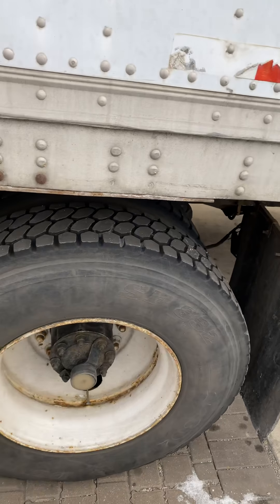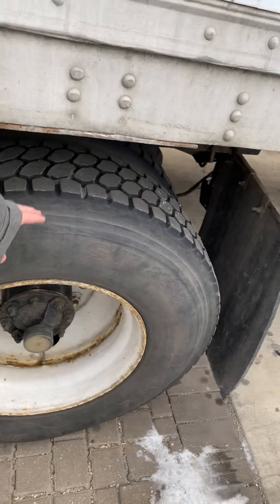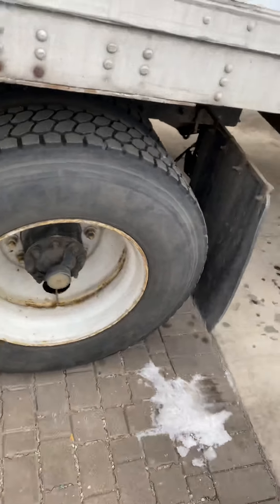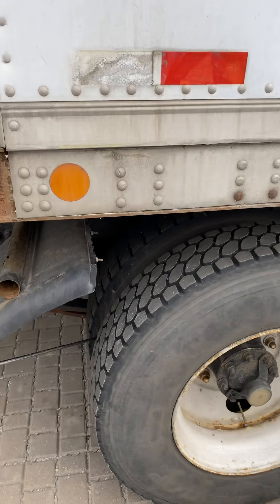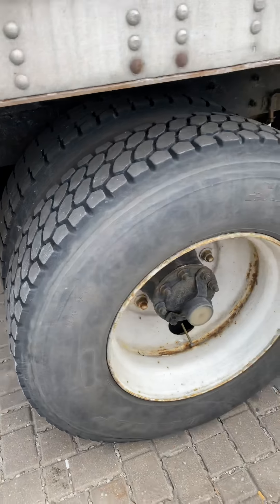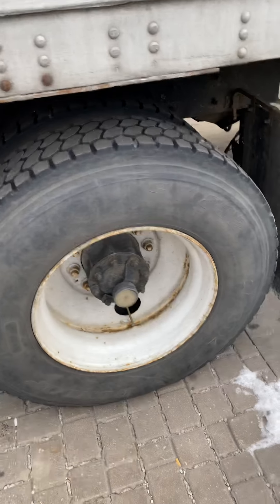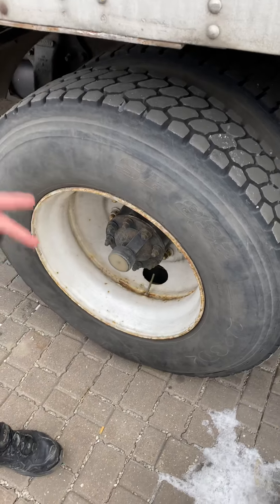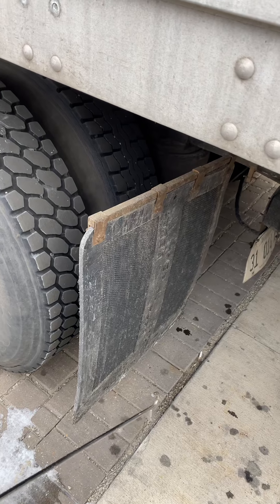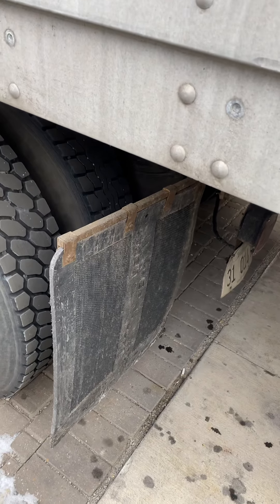For front tires the tread depth is 4/32, for back tires it's 2/32. Between the dual tires there must be no garbage inside, and the tires must not be touching each other. Everything else same as front — no cuts. Mud flap must be secured, no cuts, not touching the tire, and not touching the ground.